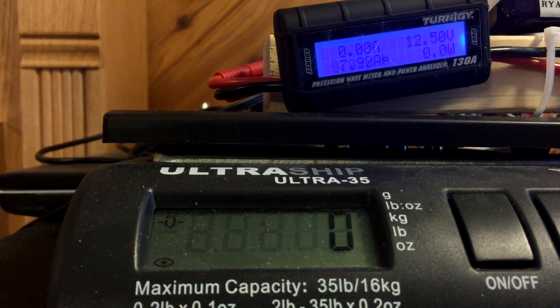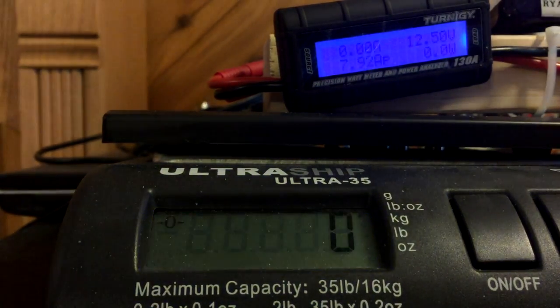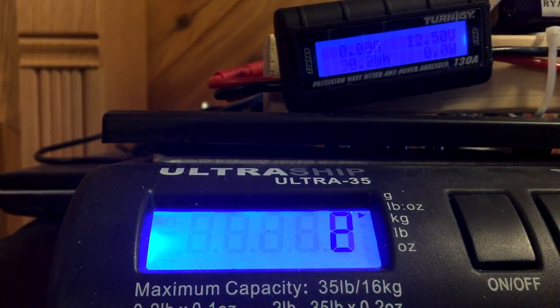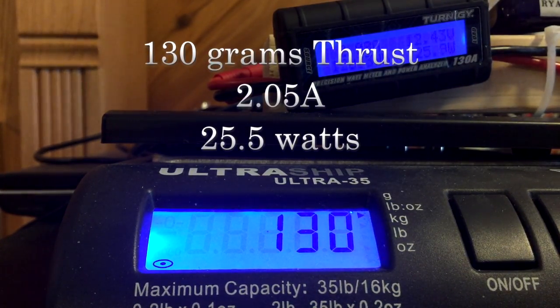Now we're gonna do a second run and try to see what kind of thrust we get at about two amps — that should be about a hover. About 130 grams approximately.